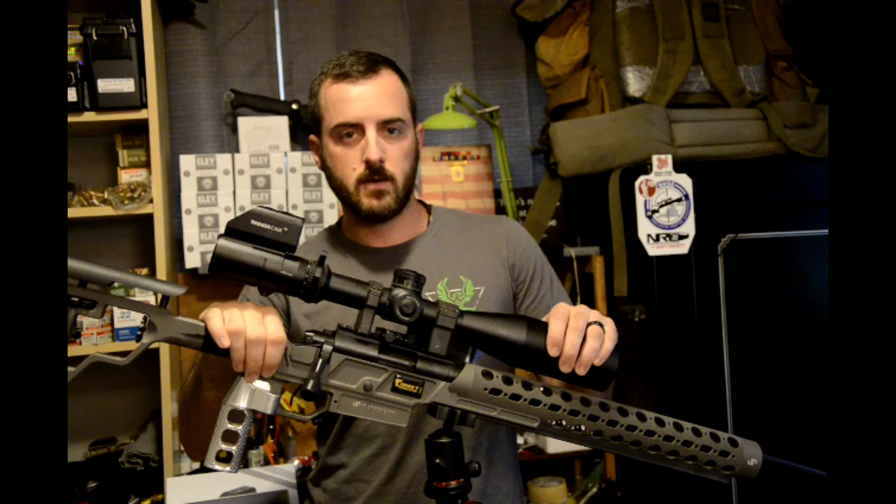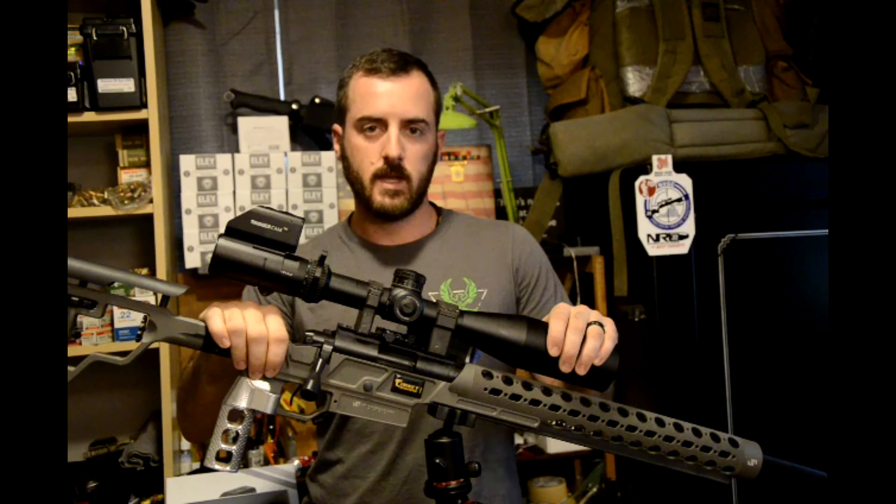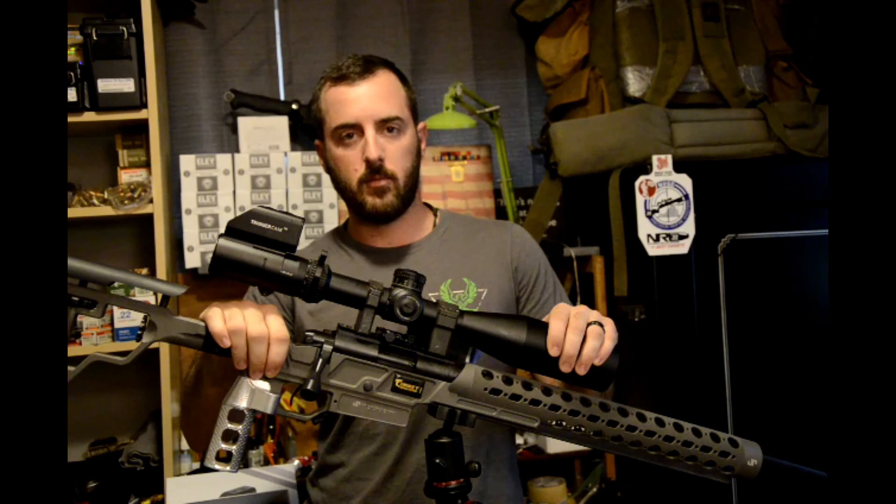Hey everybody, my name is Jonathan Selenski with Team POI and Distinguished Tactical. Today we're going to be going over the trigger cam camera.